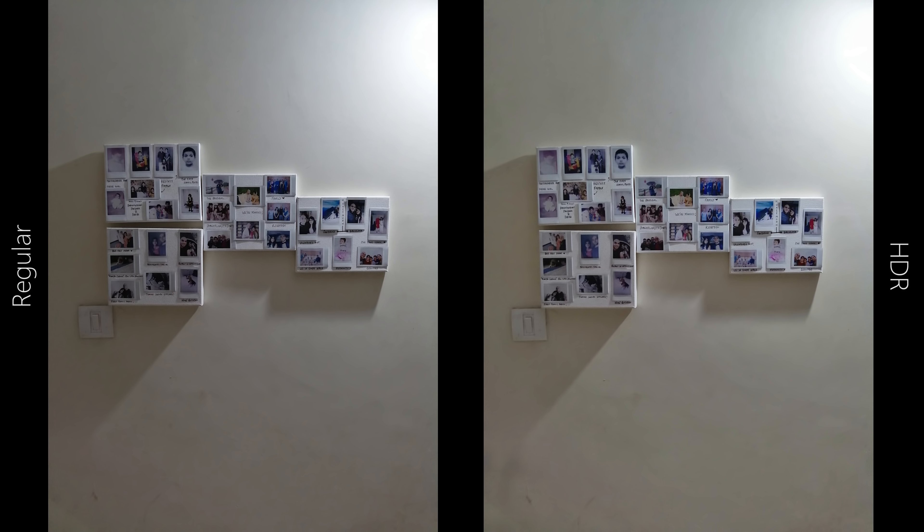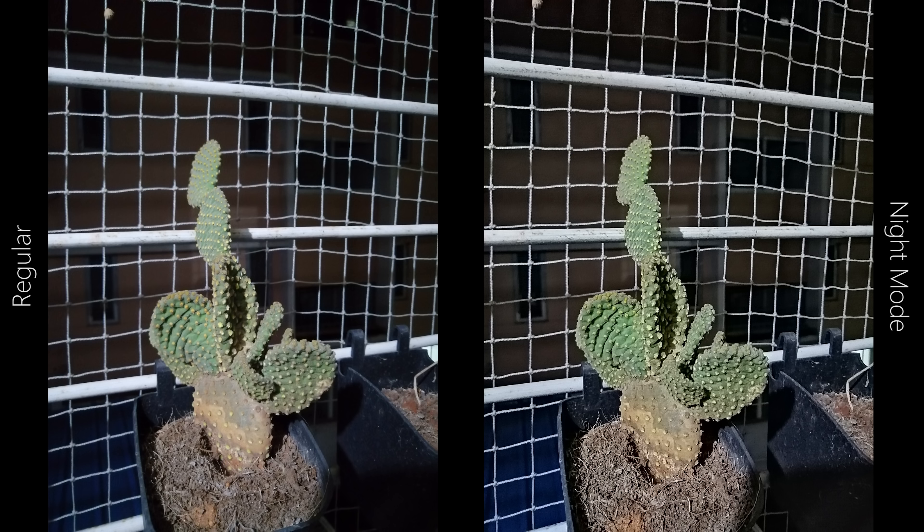In low light conditions the 8X exhibits very good colour accuracy and white balance — in fact much better than in daylight shots. The 8X has a base ISO of 50 and in most situations is soft under low light, but it has a party trick up its sleeve in the form of night mode.